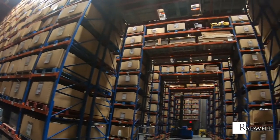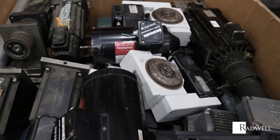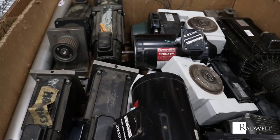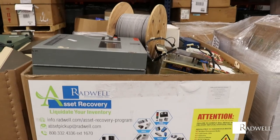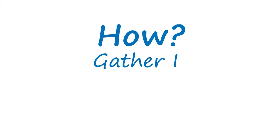Optimize your warehouse space. Reduce aging inventory. Decrease warehouse costs. Are you wondering how you can achieve all of this?